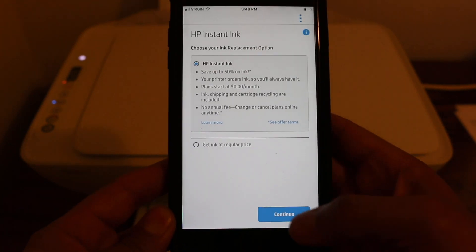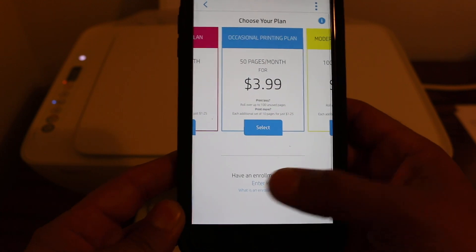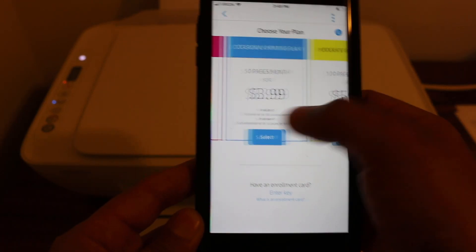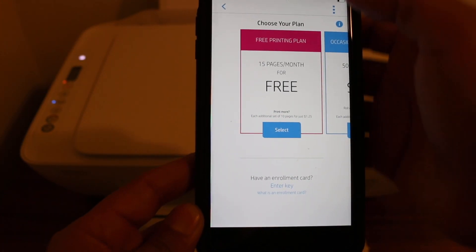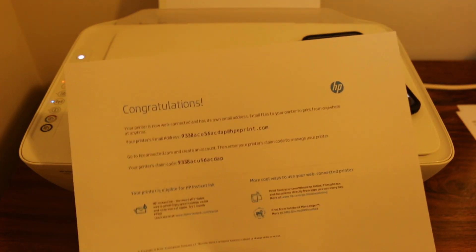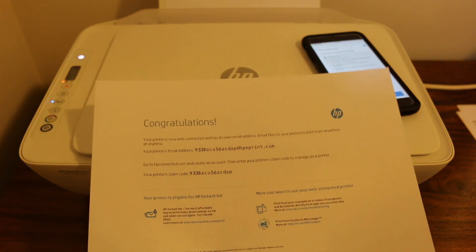The setup is almost finished and your printer is going to print a document that has all the details like the email ID and the product number of your printer. It will then say 'congratulations' — we have set up our printer on the home or business Wi-Fi network.